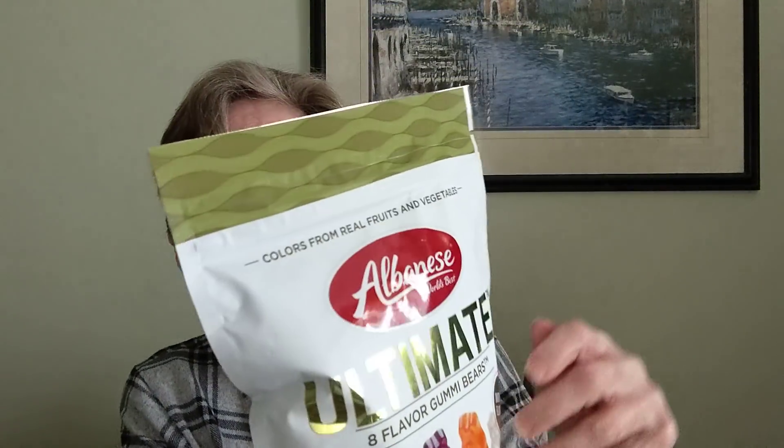Let's try these. These are colored from real fruits and vegetables — the Albanese World's Best Ultimate Eight Flavor Gummy Bears. These were $4.99 because this is the big bag; they did have smaller bags. My daughter says they're really, really good — she said why get the small bag when you can get the big one? The flavors are Alfonso Mango, Amity Raspberry, Asian Pear, Black Currant, Blood Orange, Crimson Cranberry, Fuji Apple, and Queen Pineapple. Has anyone ever had an Asian Pear? They are so good. My husband introduced me to Asian Pears — they used to cost a dollar for one in the grocery stores.